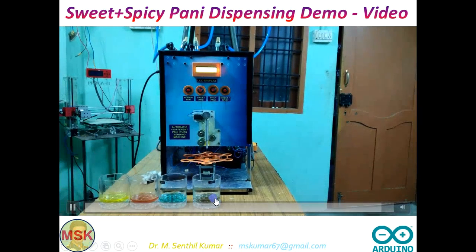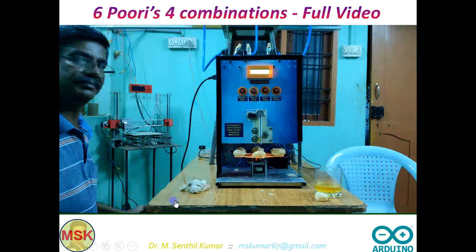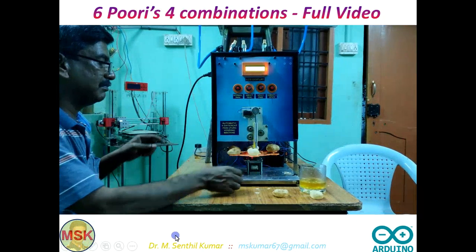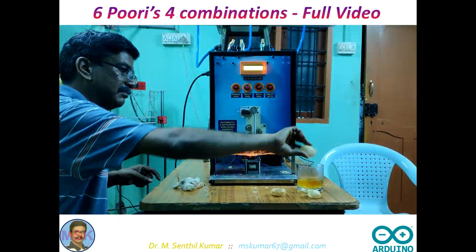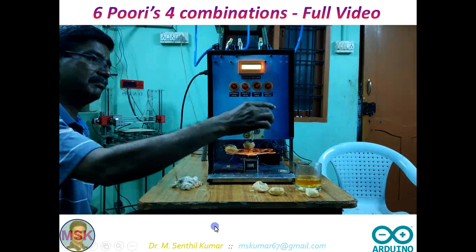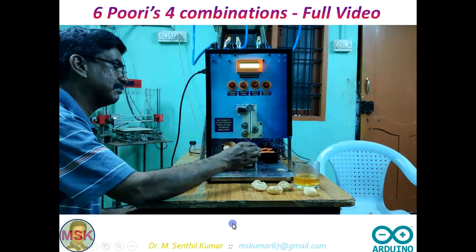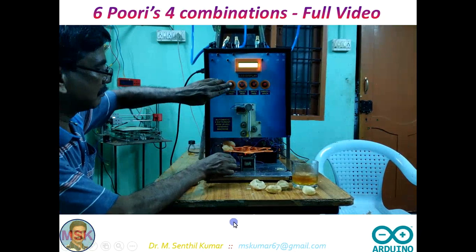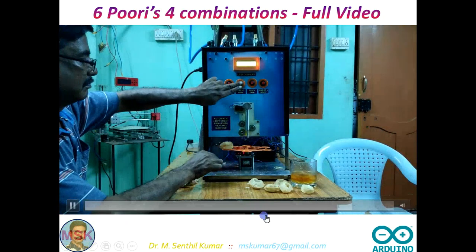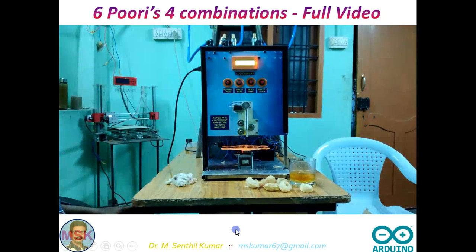You can see the difference in colour — this colour has something different. The Pani Puri is filled. It still needs some more improvements as it is still in the prototype stage. Developing a product is not easy, but it is not impossible either — you should do some design improvements after encountering issues. The puri is real but the Pani I used is just coloured water, so that is why I am not consuming it.